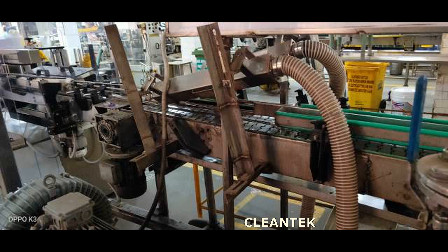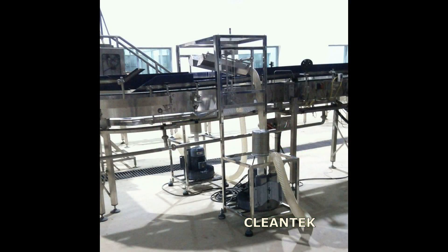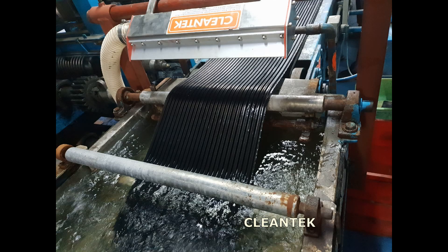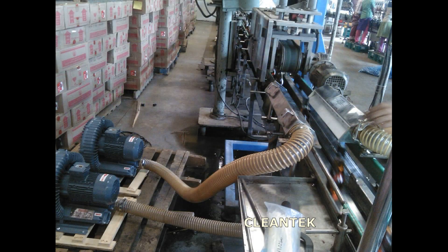Air knives are ingenious devices used extensively in bottling plants and packaging industries for efficient drying purposes. Shaped like a knife, they don't actually cut but rather expel a controlled, high-velocity stream of air. This powerful airflow is directed onto containers, such as bottles or packaged products, removing moisture or debris after washing or during production.